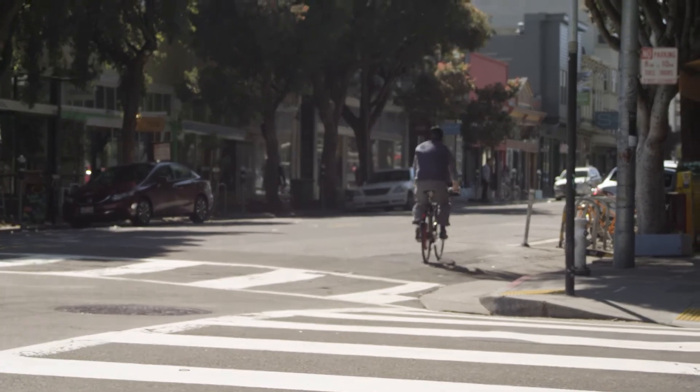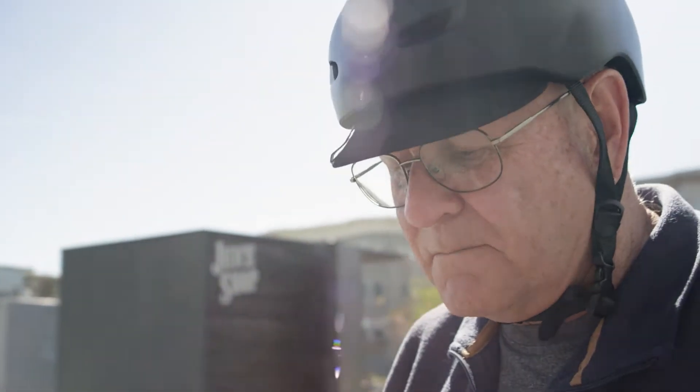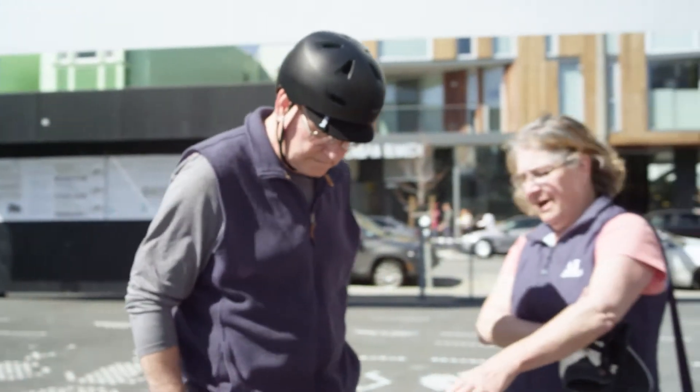It's terrific. Everything that I wanted about it is true. The ease of control with the phone is probably the best part of it, and the different modes — using the assist when you want it, like going uphill, to turning it off. I love the exercise mode where you can actually make pedaling a little bit harder and regenerate the power.